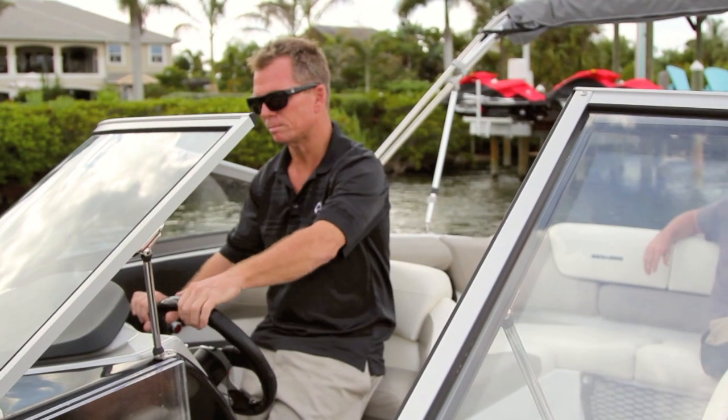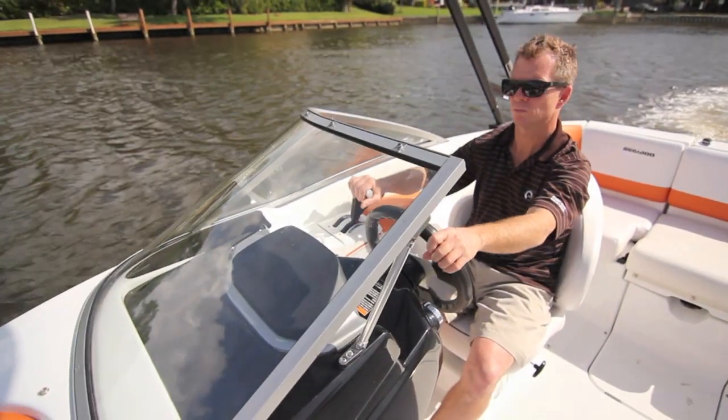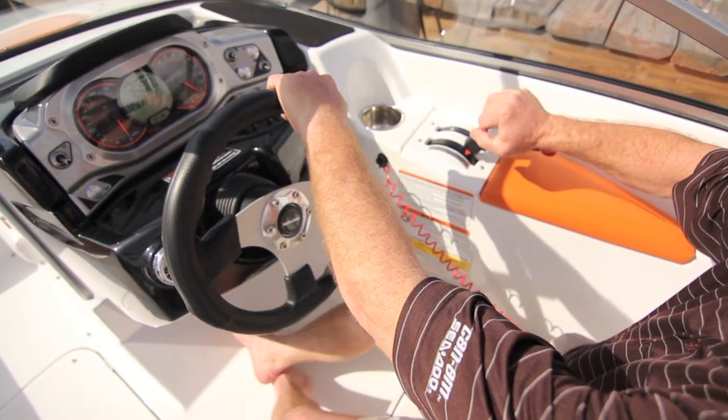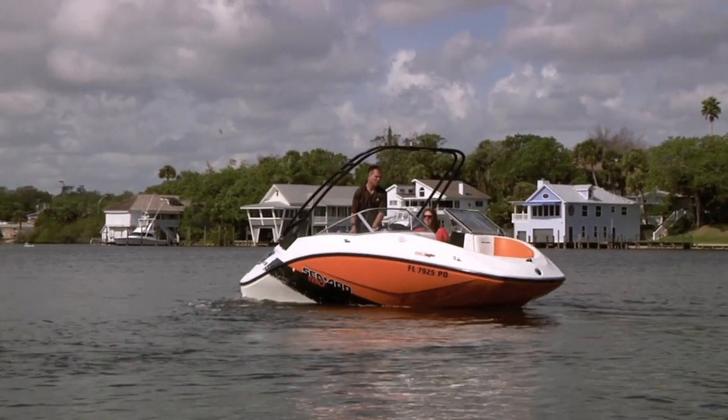Remember that the boat will rotate in the direction the steering wheel is turned in forward, neutral, and reverse. Carefully practice these maneuvers away from anything with which you might collide.